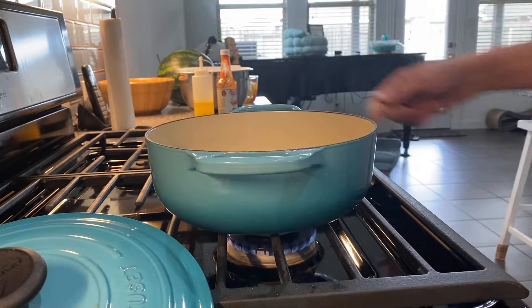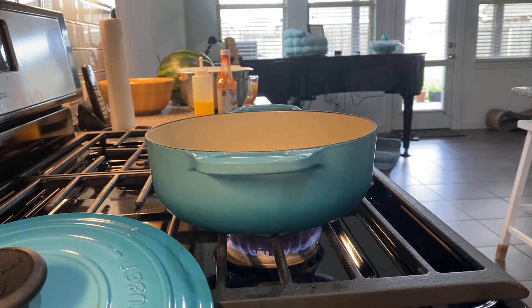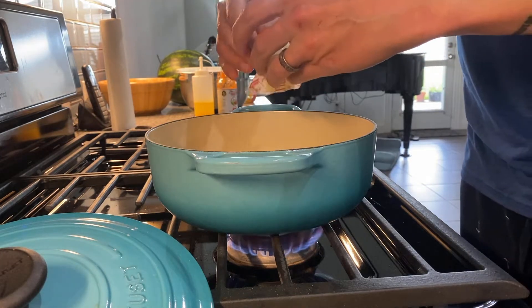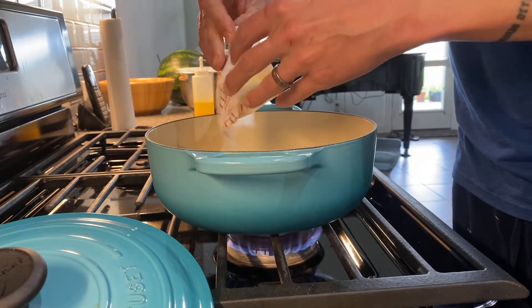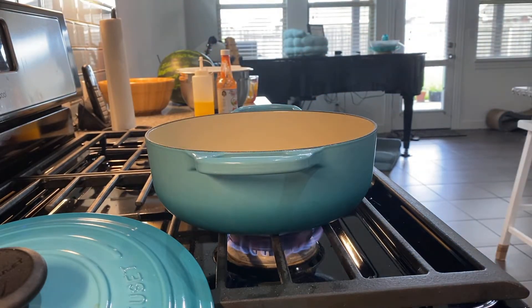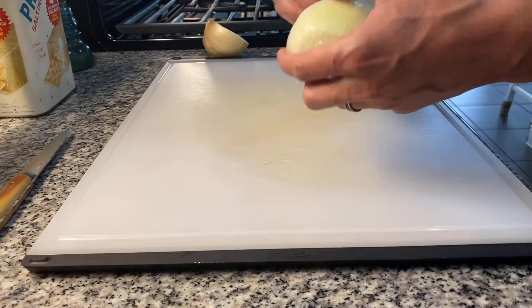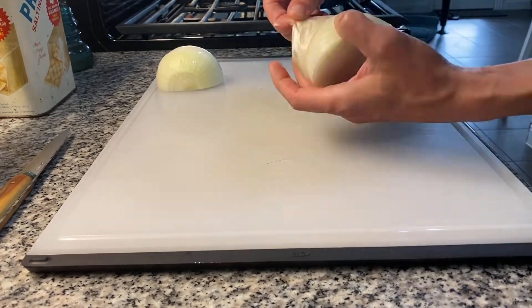Set your enameled pot or your dutch oven over low heat, and at the same time you're also going to want to set your oven to 375 and go outside and turn your grill on to its lowest heat with either a large cast iron skillet or a griddle pan on it. If you don't have a gas grill you can do this over your range top indoors.